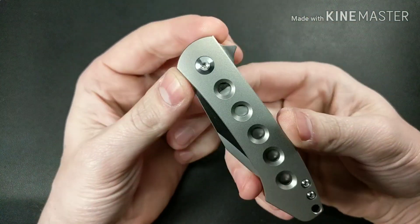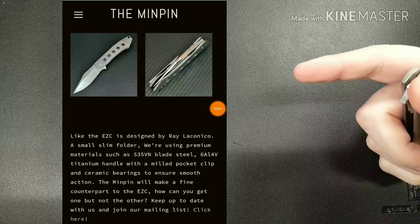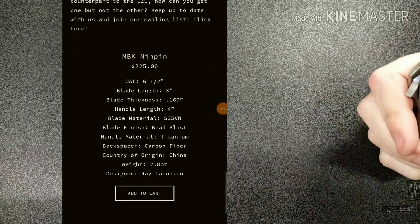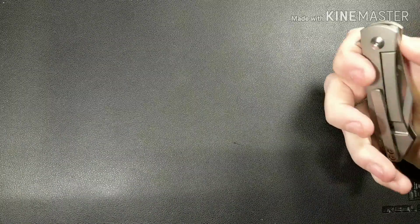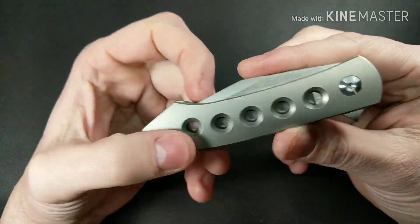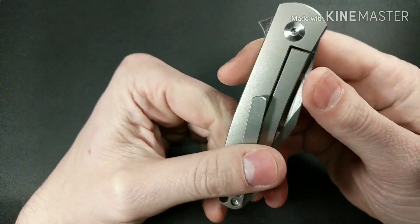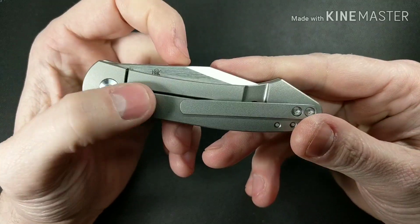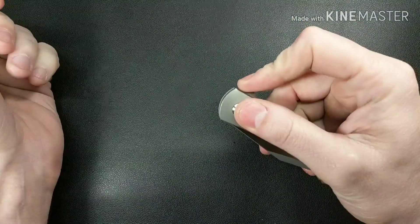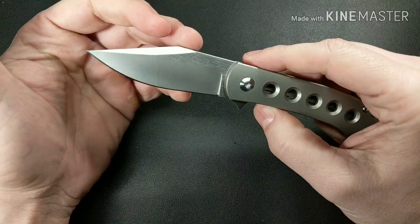Probably one of my worst complaints is there's no lock bar insert for a knife that costs this much. I believe this is in the $250 range, maybe close to $300. For that kind of price coming out of China, I would expect a lock bar insert with an over-travel stop — that's pretty standard at this price point.